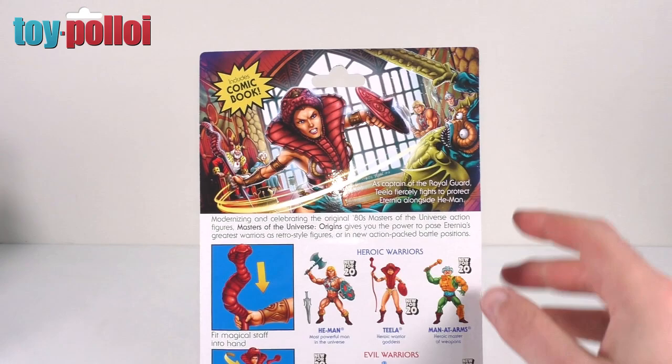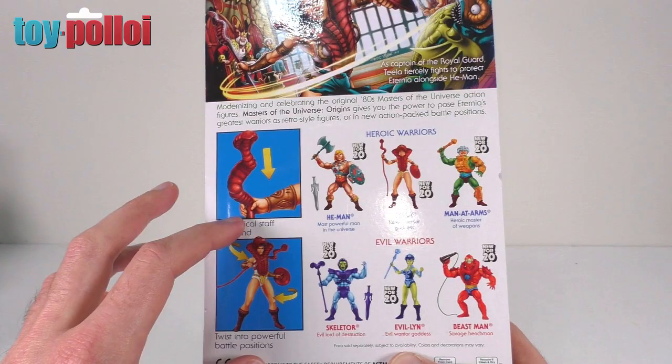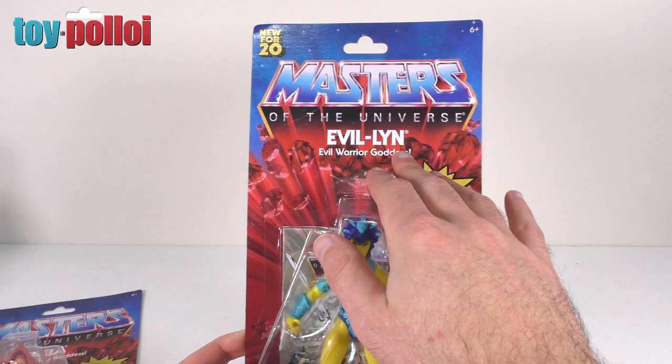If we turn it over, the back is slightly different for each figure — there's a nice bit of artwork at the top. You can see Teela in action attacking Merman, and it also shows you how to put the weapons in the hands and the posing ability of each figure. Otherwise the rest of the card is pretty much the same. I'll bring in Evelyn's card as well so you can see exactly what I mean.